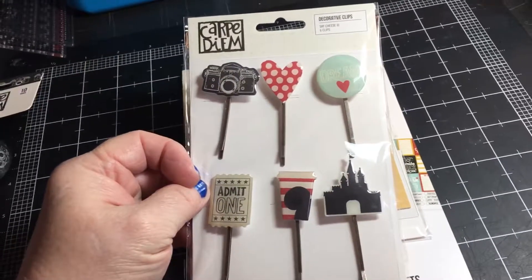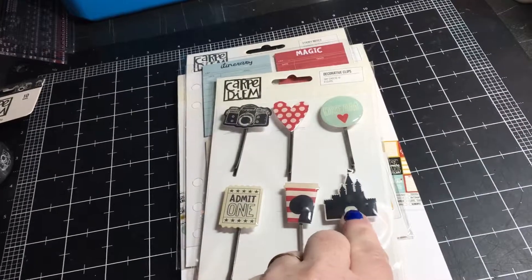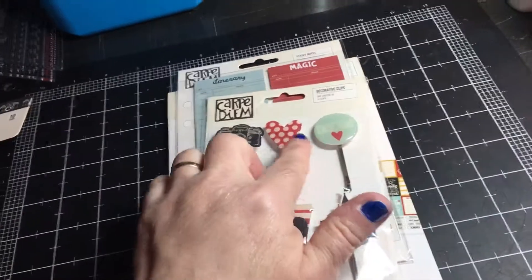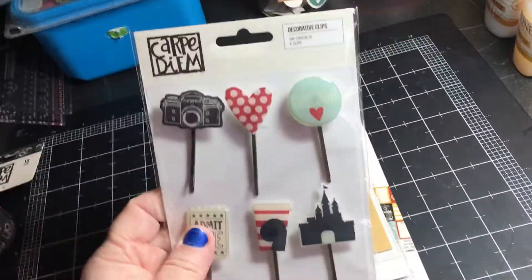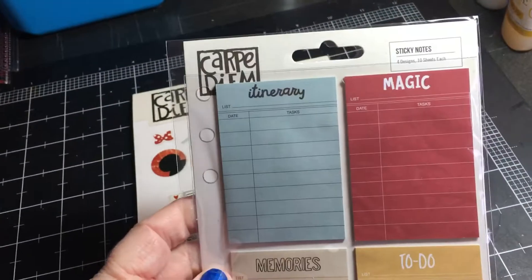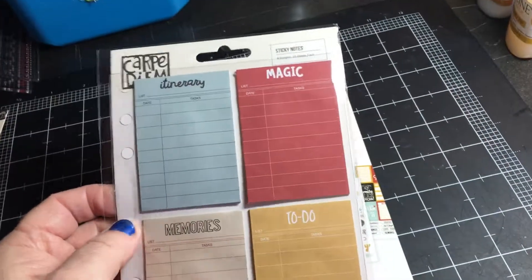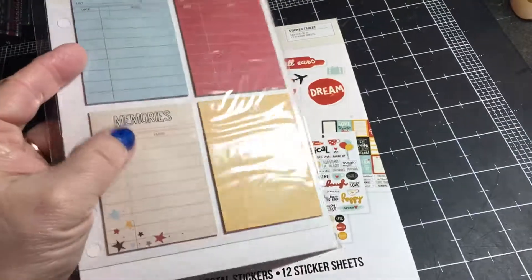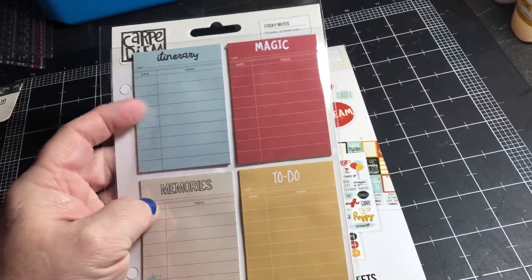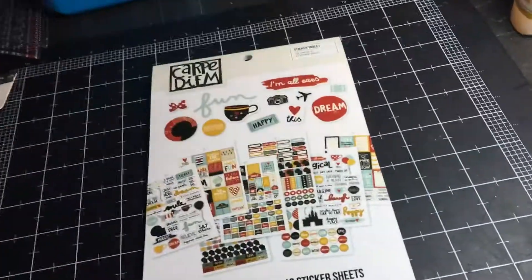They're super cute — I'm really excited about the castle and the coffee cup. I like this heart too; those will be fun to use. Then they give you some sticky notes, and there's quite a pad of them: itinerary, magic memories, to-do — these are perfect for scrapbooking pages and journaling.